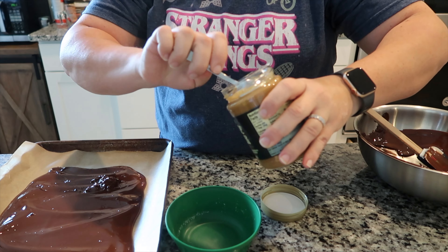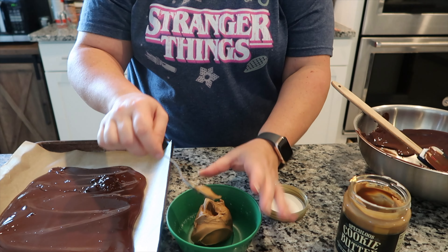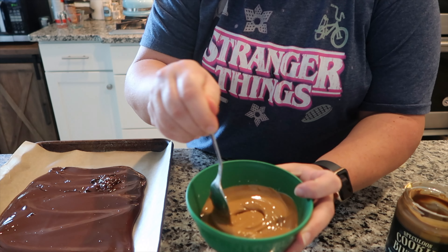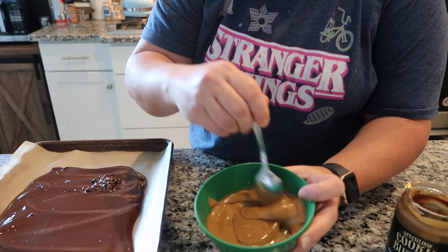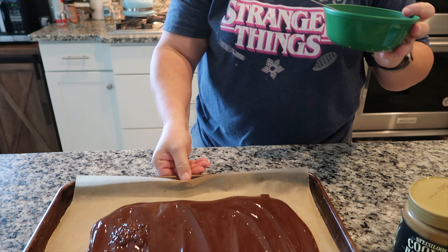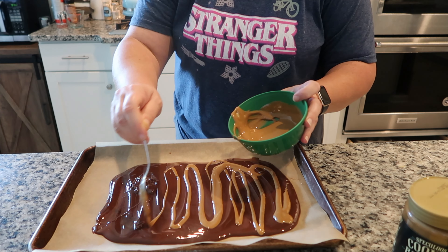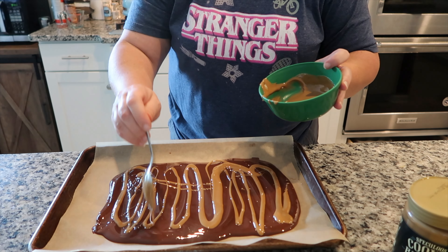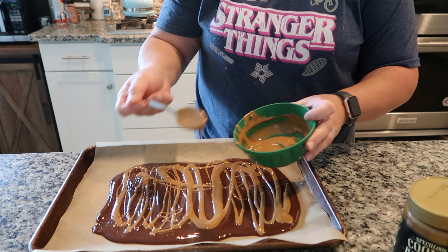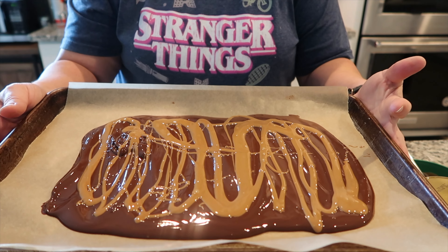I'm going to take a big scoop of cookie butter and melt it — I'll pop this in the microwave for about 15 seconds. As you can see it's already melted. You just want it to be pourable; it doesn't need to be super hot, just melted. Now I'm just going to drizzle it on top of the chocolate like this. You can put as little or as much as you want. We really like cookie butter, so I used a big scoop. Then I'm going to put this in the refrigerator to chill for an hour or so.